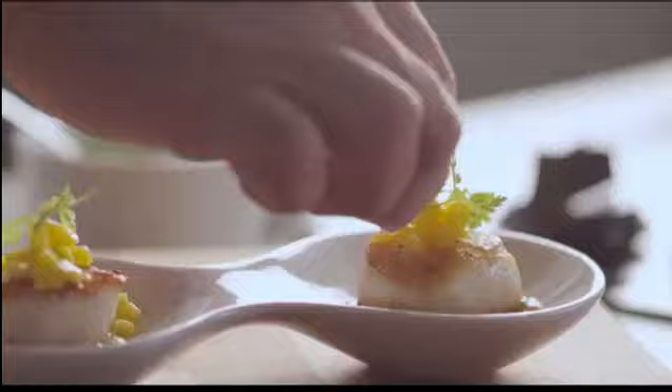Cook simple, healthy food, fast, and look like a pro. That's my life. That's my philosophy.